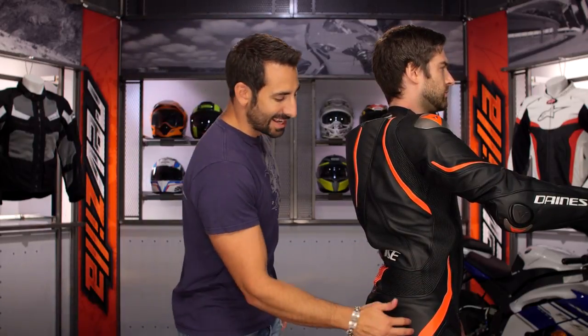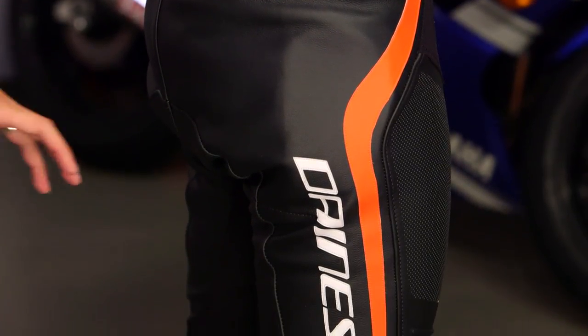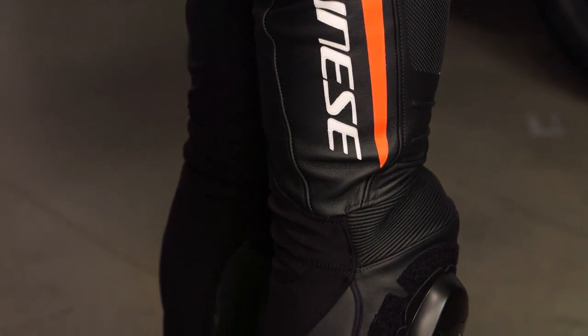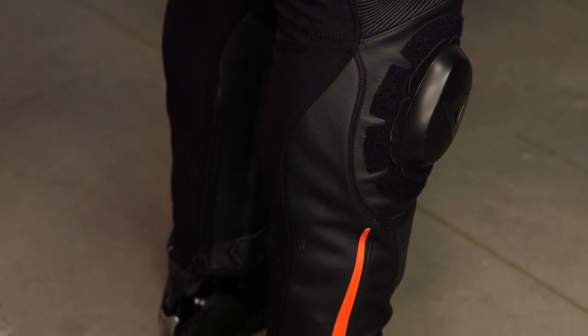Moving to the hips — remember, if you have massive hips, this is going to get a little tighter for you, because you have that CE Level 2 armor in the hip. Working your way down, big Dainese logo. Notice how the S1 stretch works its way into the backside of the calf — there's an entry and exit point, there's also an expansion panel, and there's suit-to-boot here. Dainese is still the only manufacturer that makes suits that go over top of boots with the female Velcro on the inside.